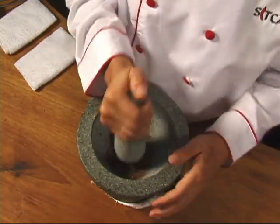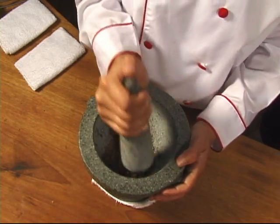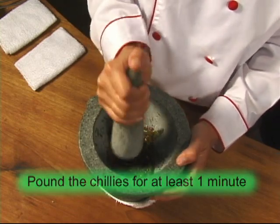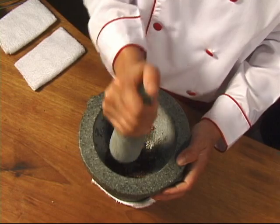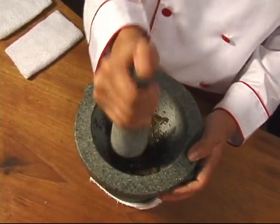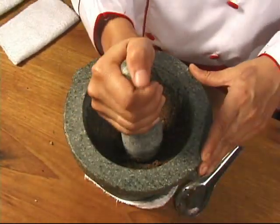Several of the herbs going into this paste, and in many Thai dishes, are believed to have very healthful benefits. It's said that lemongrass is good for your kidneys, galangal aids digestion, lime leaves are loaded with vitamin C and believed to contribute to healthy gums, and chilies — with their naturally occurring chemical capsaicin — are thought to stimulate the appetite and promote a feeling of well-being.